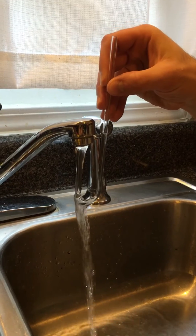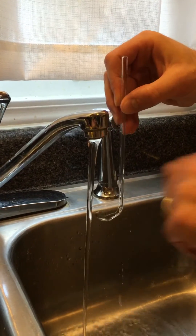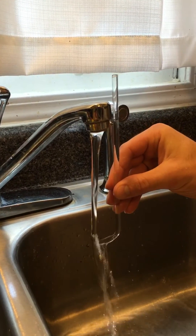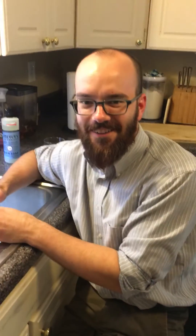So as I move it down, you'll notice the water level staying about even with where it comes out of the faucet. So my question for you is: why does it do that? Write a comment in the area below and let me know your thoughts.